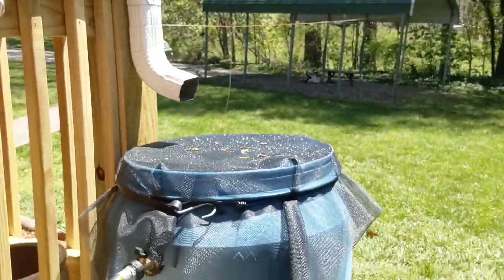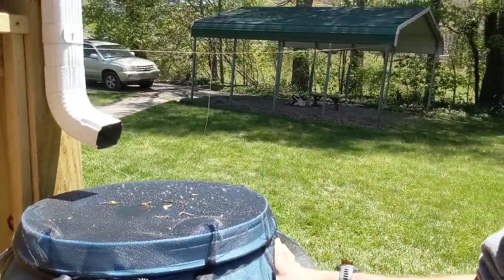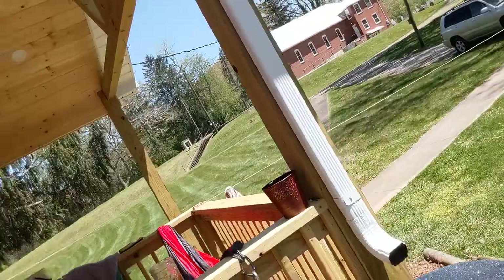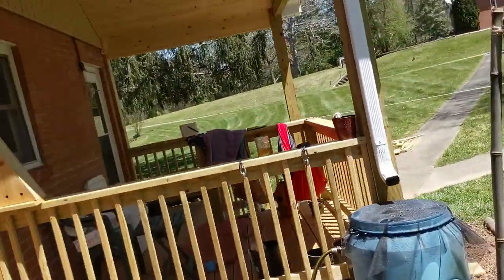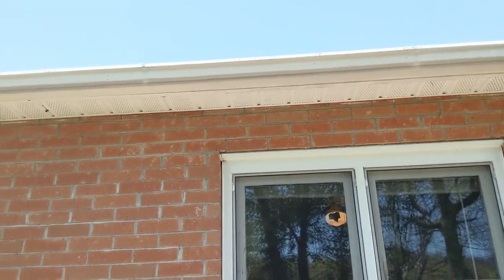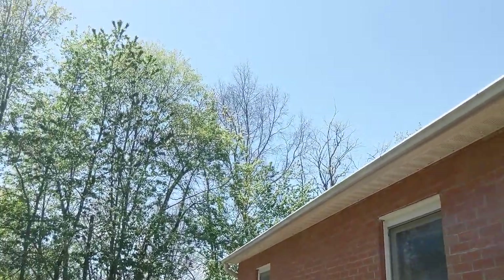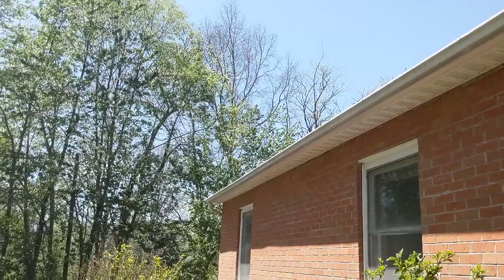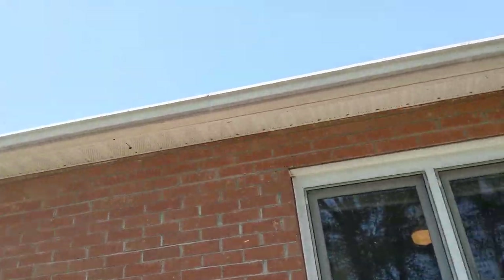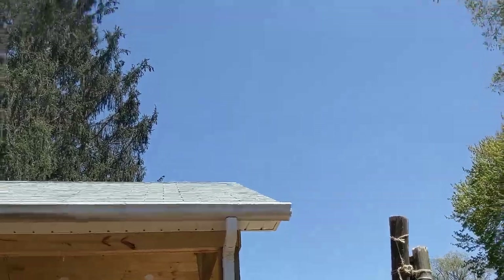So here we have this rain barrel — a standard 55-gallon drum — and it's currently getting water off the downspout, which is attached to the new porch and also tied into the drain for the length of the house. There's a drain down at the other end of the house, so we're not getting the full drainage from this section of the roof, but we are getting a sizable amount that will run down to this end.